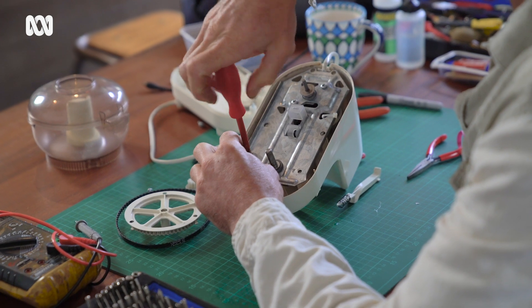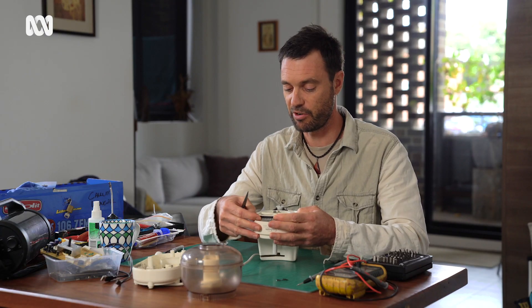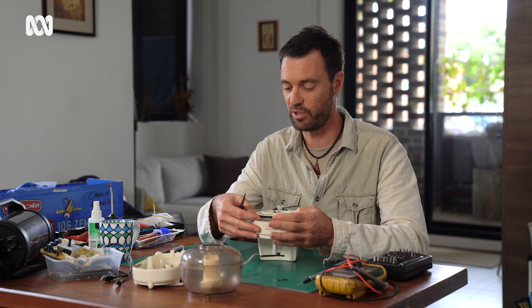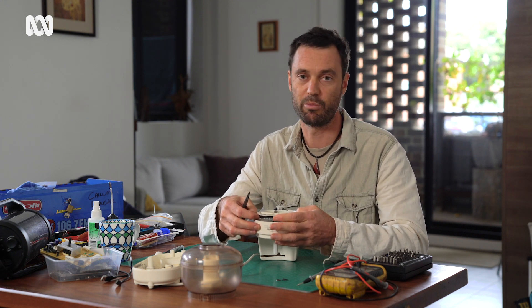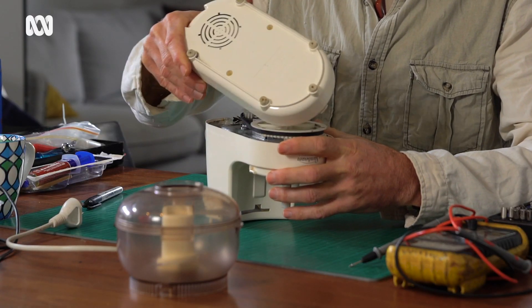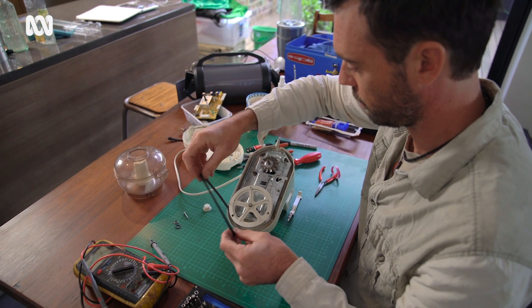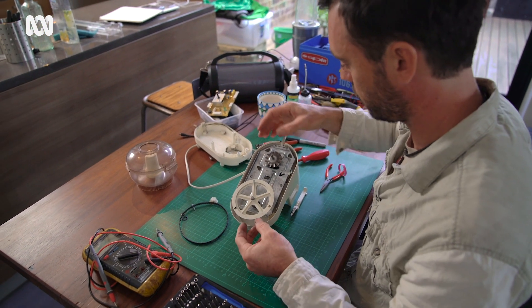If something does break, I've always liked to just at least try and see what the problem is. I'd like to encourage other people to have a go and do that, because so often at our repair cafes we pull apart something, put it back together, have a little tinker, maybe give it a clean out, and it works again. You don't have to have any electrical knowledge to do that — just generally look at it, give it a clean, put it back together, and often you can have success that way.